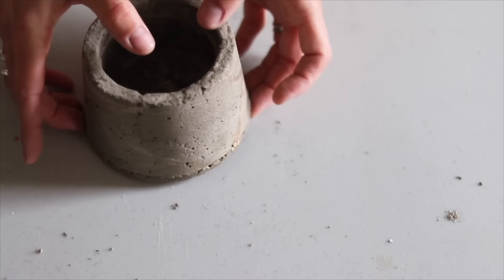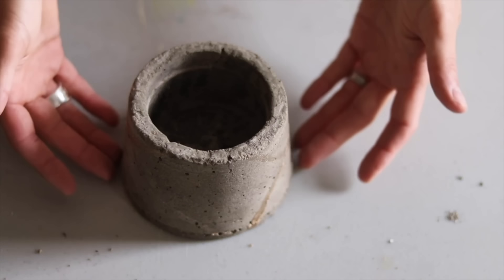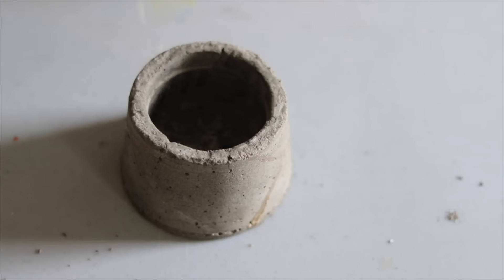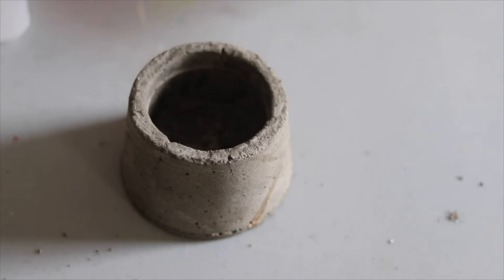If you wanted, you could put this up on little feet, or you could even cut a circle of wood to go underneath it — that would also look really pretty. Now I'm going to show you how to make this into a mini fire pit.